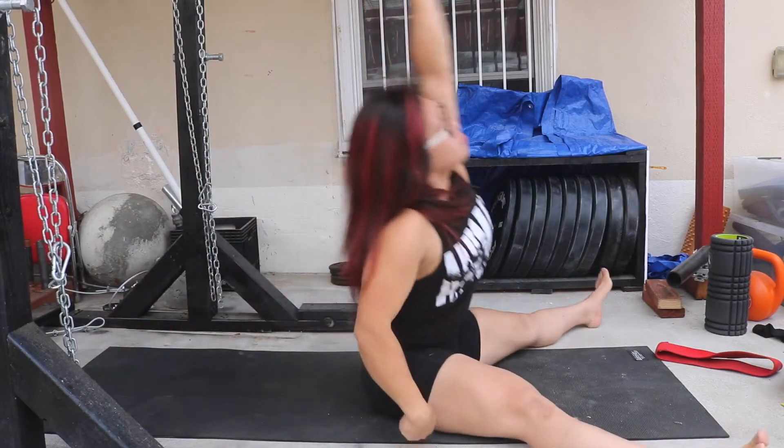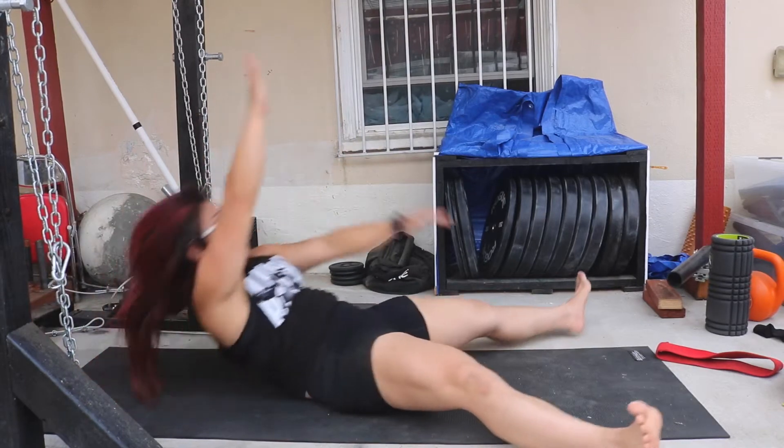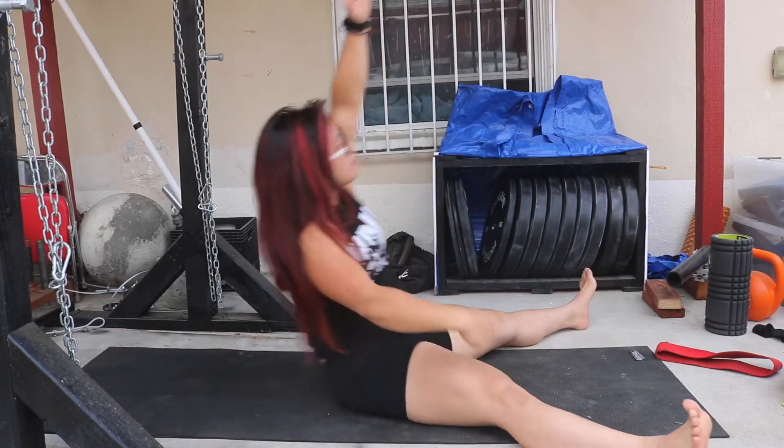Reach up to the sky and across, and then control it back down. You can swing your arms up if needed, that's fine. Cheat if you need to — sit up and reach across.